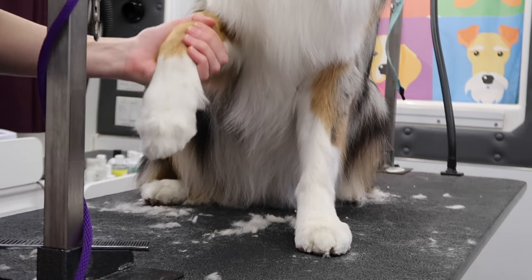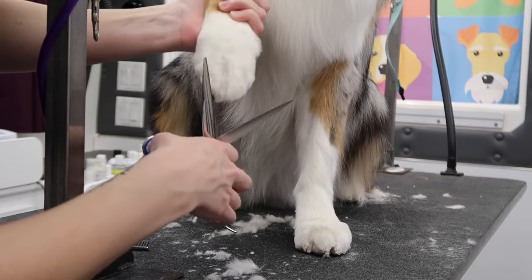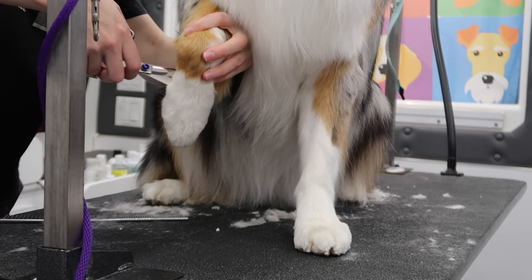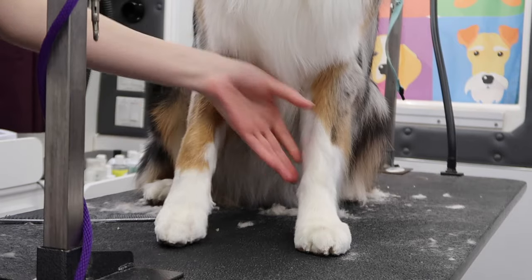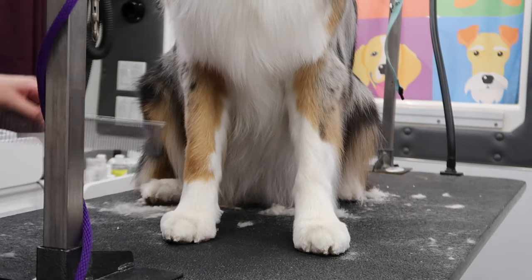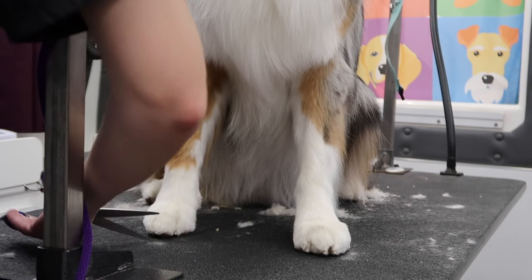I'm just going to do the same on all of his feet. Brush it up. Sometimes their dewclaws have a little bit of extra hair — he actually doesn't have dewclaws anymore. Then I go from behind, get anything poking out from behind so it doesn't get dirty when he's walking on the ground. I pick up this foot so he shifts his weight, and then if there's any hair it'll poke out. I brush a couple of different directions and clean up the outside silhouette.